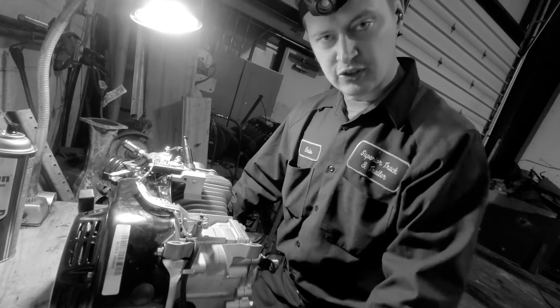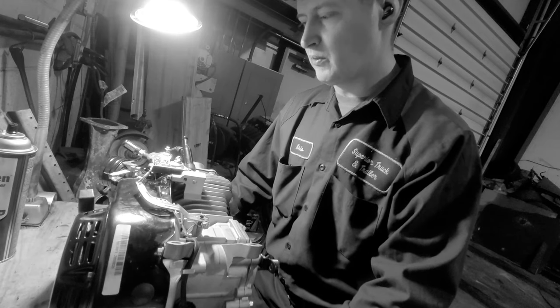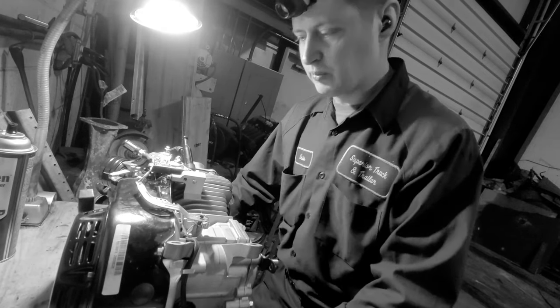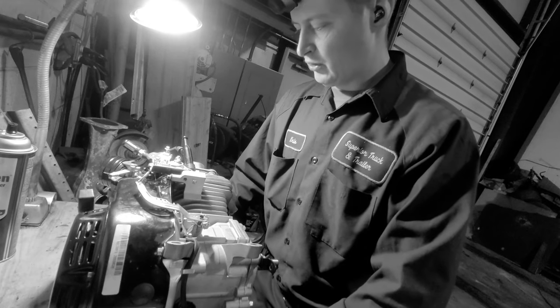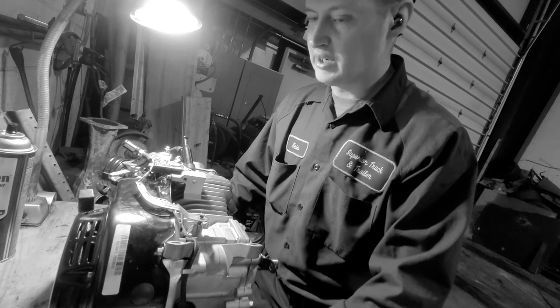The engine is on the bench, not in the go-kart, because today what I'm going to do is remove the governor, oil sensor, and everything else that could prevent this thing from running to its maximum potential. So let's get this going, and let me show you how to remove a governor.